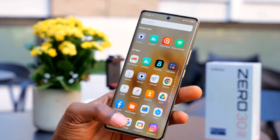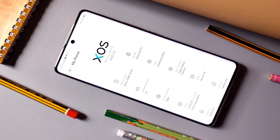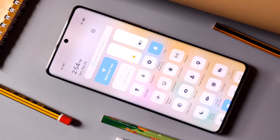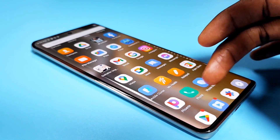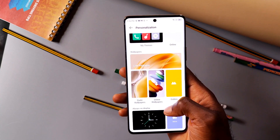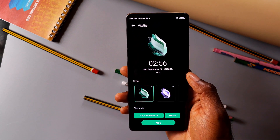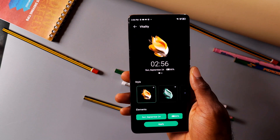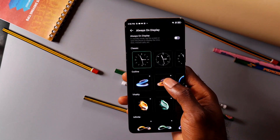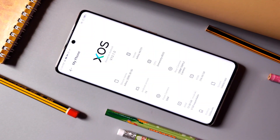Moving on to the software side, the UI of the Infinix Zero 30 5G looks surprisingly clean. Infinix has taken steps to improve the overall look and feel of their XOS overlay. Animations are smooth, icons look clean, and it's a visually pleasing experience. However, there is bloatware in the form of Infinix apps and third-party apps that you cannot uninstall. Numerous customization options are available, such as always-on display styles, themes, live wallpapers, fingerprint animation styles, and an anti-theft alert feature. Sadly, Infinix will only provide one major Android update and two years of security patches, which is lackluster and disappointing.